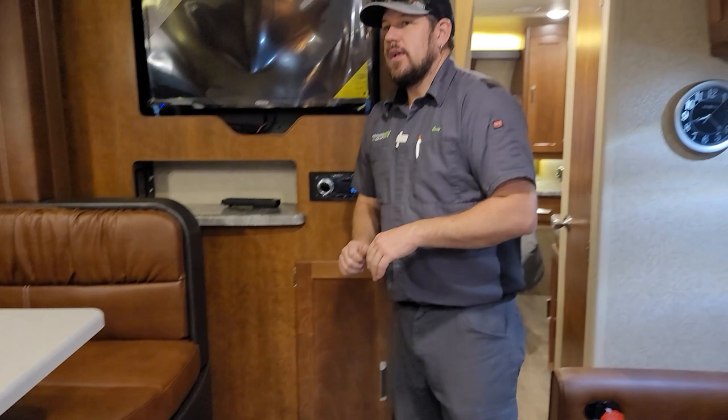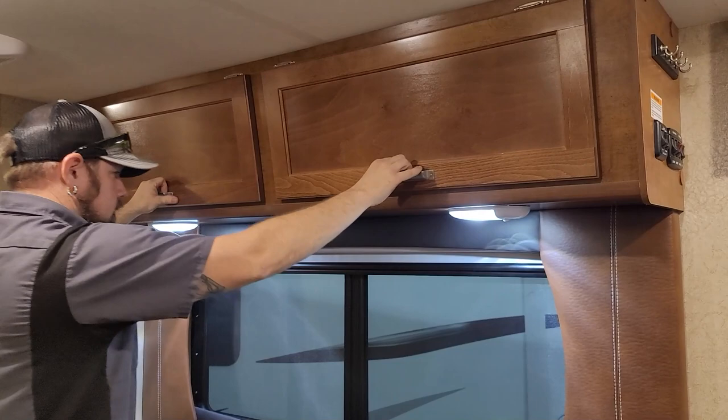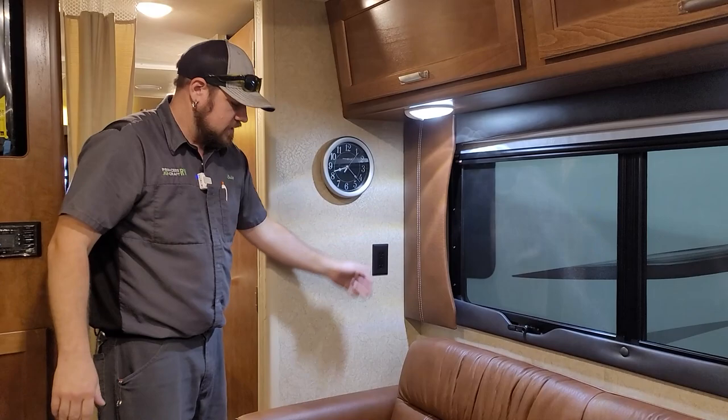Over the couch there are a couple of storage compartments. There's a clock on the wall — rotate it to the left to remove for battery changes and time setting, then rotate back to latch it in. There's also a 110 outlet nearby.